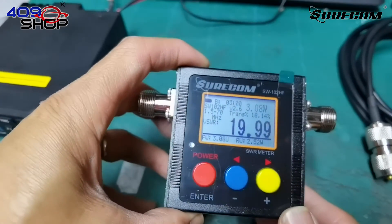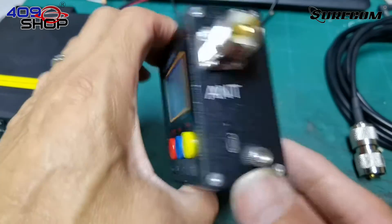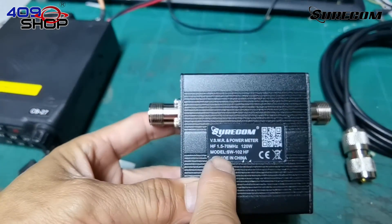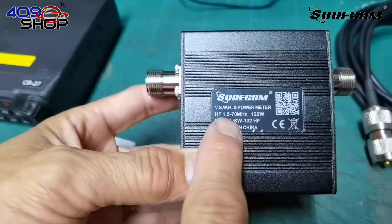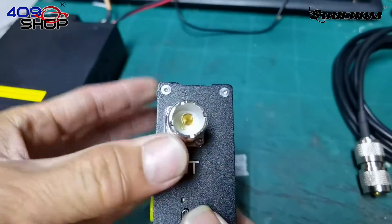In this video, I'll teach you how to use our VSWR meter, model SW102HF. In this model, the frequency range is 1.5 to 70 MHz, paired with two SO239 sockets on both sides.